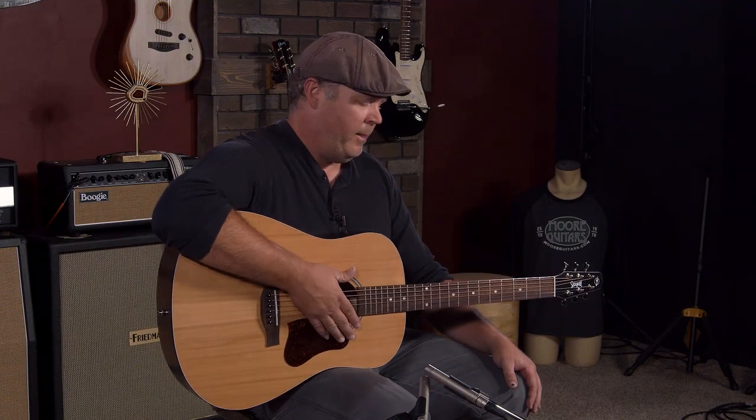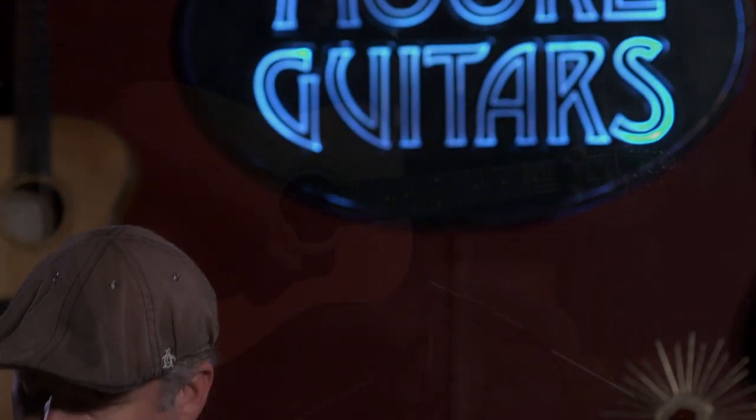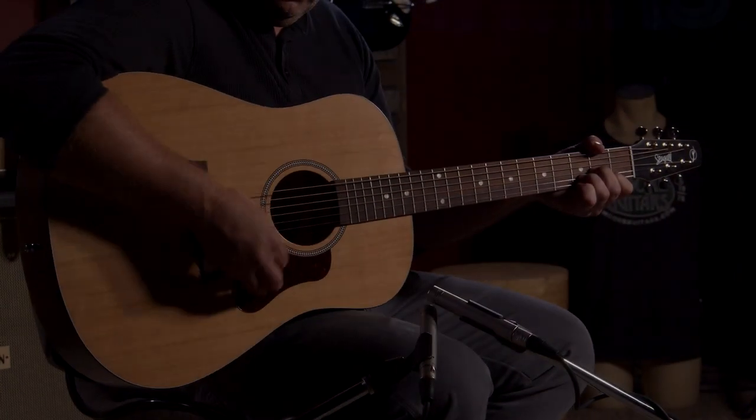Great guitar, budget friendly, I can't brag enough about it. If you guys are interested, we've just got a shipment in — we've got plenty but they'll go quick, they always do. Give us a call at More Music in Evansville, Indiana or visit us at moreguitars.com.